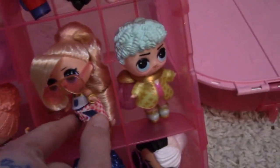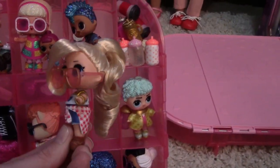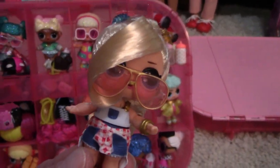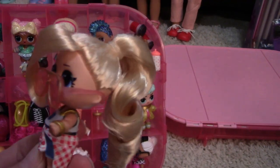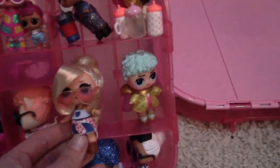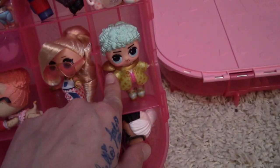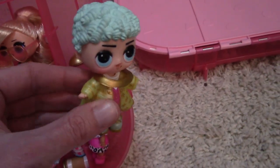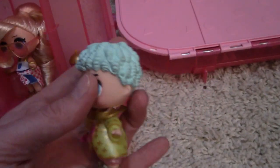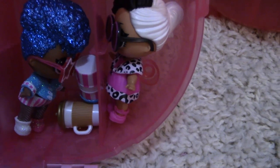And this one is my favorite — I love her, look at that hair! She is so sweet. She has little cowboy boots on. Love her! And this is a little prince — he's so cute, so sweet! And then we have these down here.